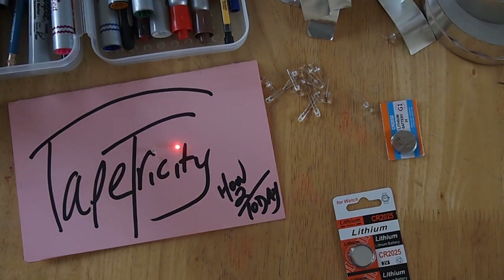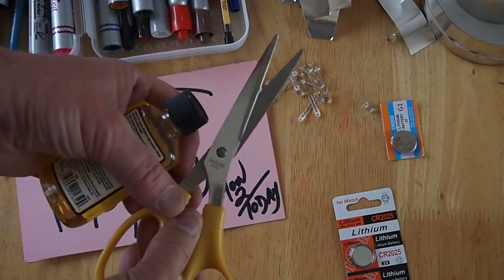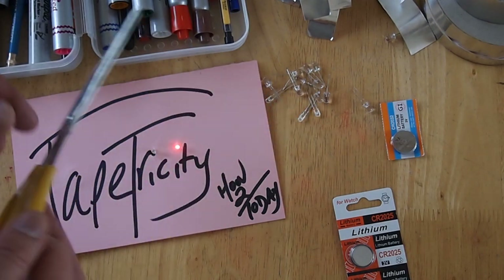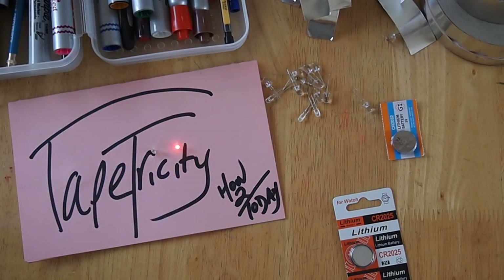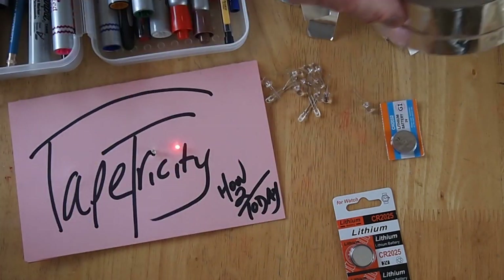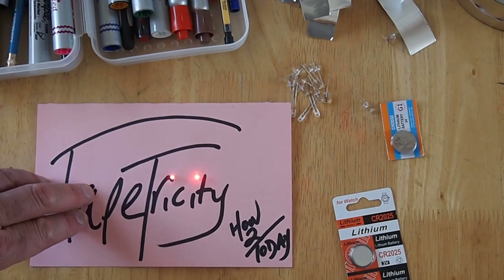After cutting a lot of the tape, I used some citrus cleaner to clean off the scissors because they got pretty gunked up. And the roll of tape — seven dollars — you can get hundreds and hundreds of projects out of one roll of tape.